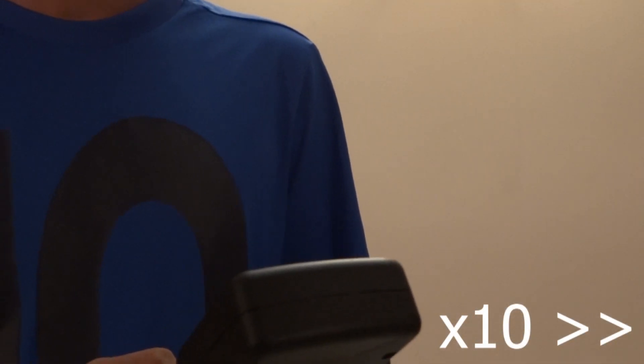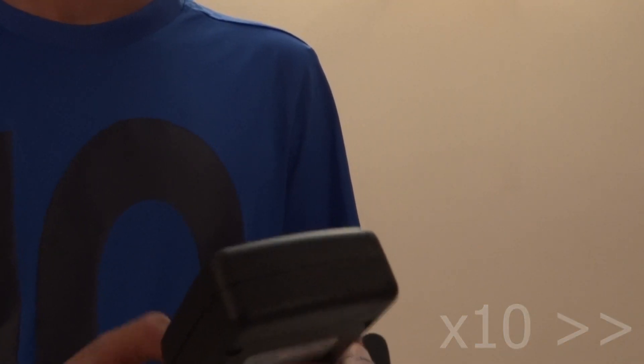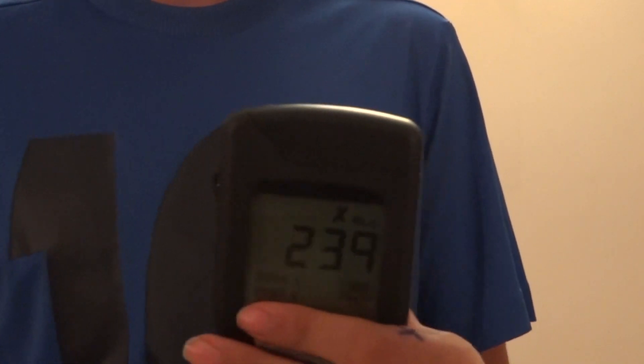It takes 15 seconds. As you can see, it has failed — the surface is actually dangerous because it has 239 viruses or bacteria in just that small area.